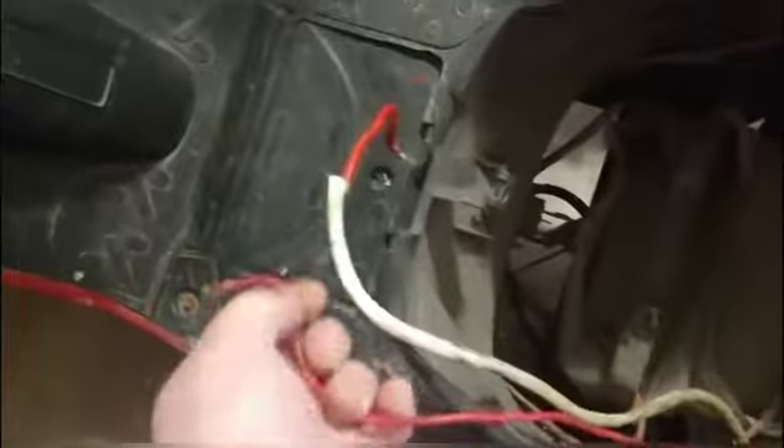Alright guys, we got the seat off. Check this out — this thing has been worked on before, that's why you see this mess over here and all these wires. As you can see, these are the two controller wires, or where it goes to the breaker. We got the one that goes to the battery here, over to the second one, over to the third one, to the fourth one, then to this one here — the fifth — then the sixth one. We're going to unhook all these.